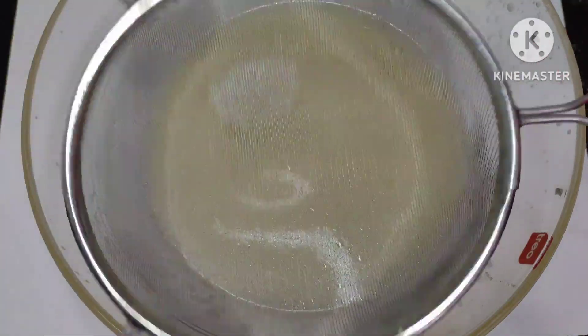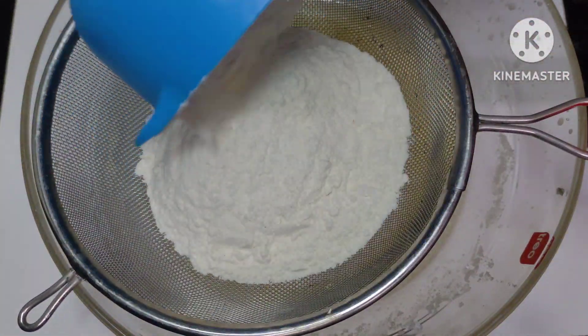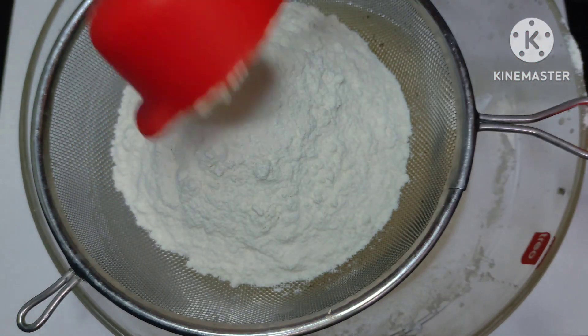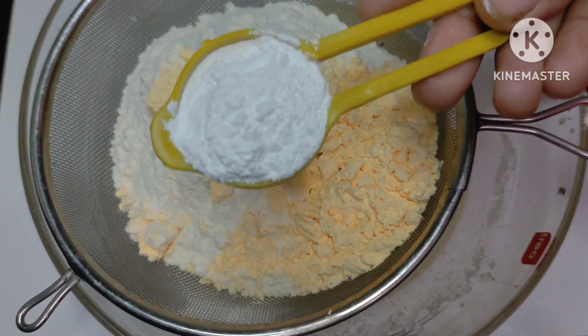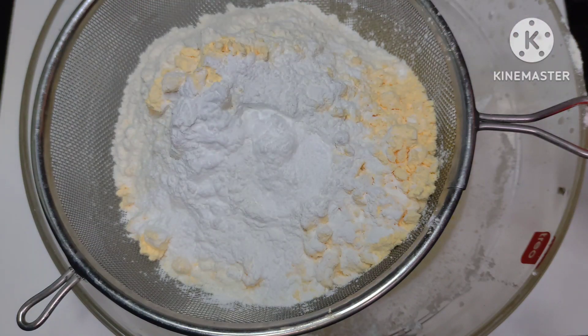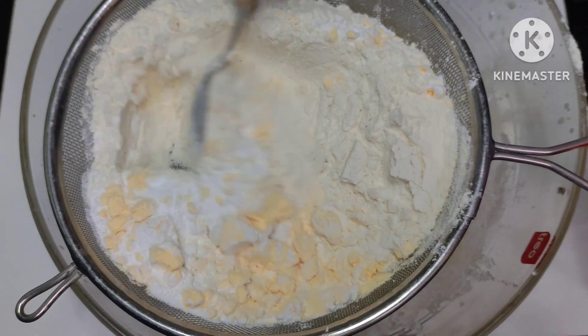I will put the dry ingredients here. I have 1 cup of maida. I have used 1/4 cup of custard powder. We will use baking powder. We will use baking soda. Now we will mix all the dry ingredients together.